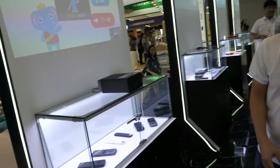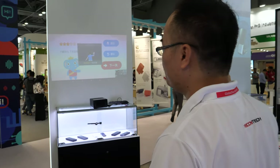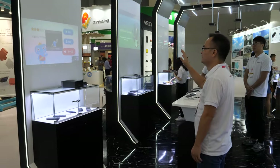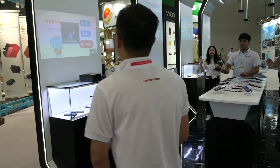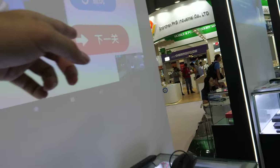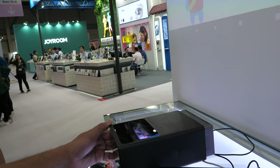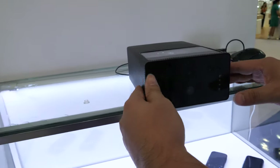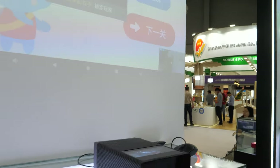This one can also project right up on the wall — you can project up there too. There's a camera here, a sensor camera. Can you try to show it?